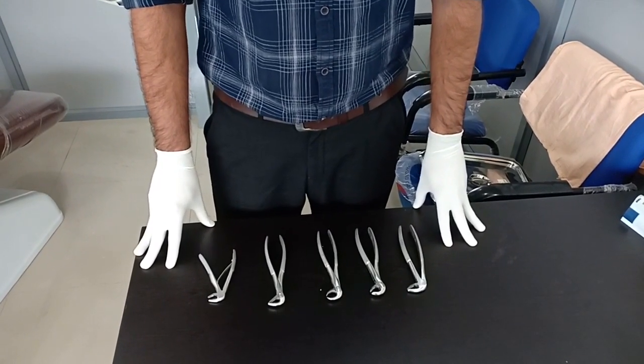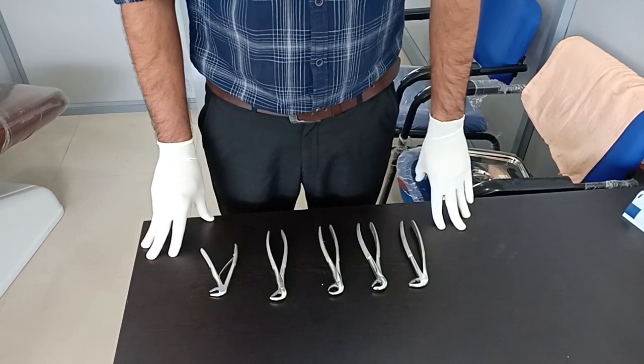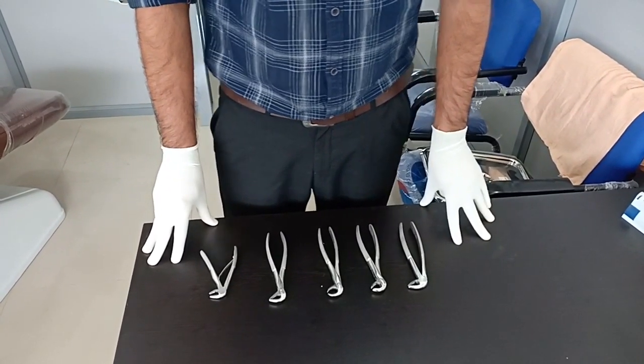Welcome back to Dentistry and More. Today's session we will be covering the mandibular tooth extraction forceps. The last session we had covered maxillary forceps.